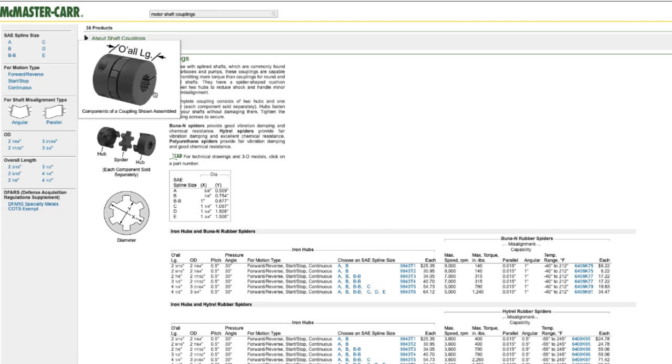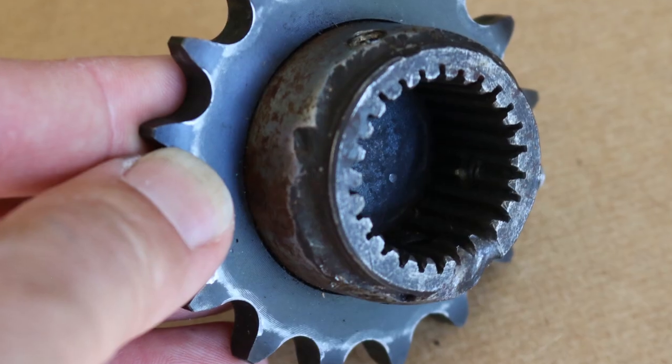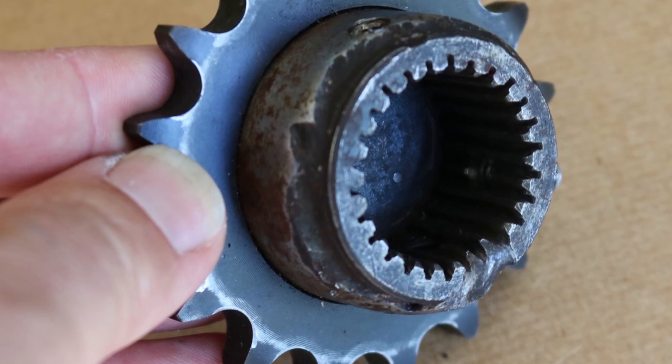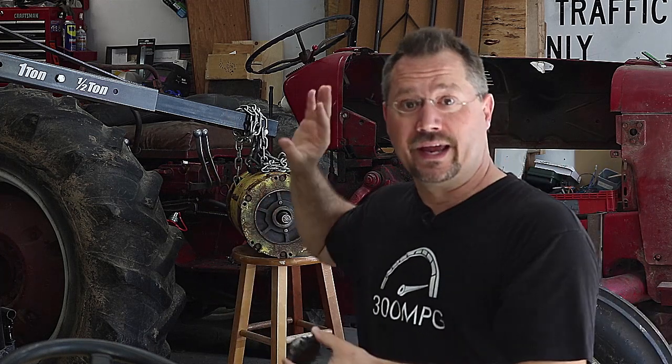One disadvantage of this electric motor is it has a relatively short drive shaft that's splined, and unfortunately it's not a super common spline — I haven't been able to find any off-the-shelf or mail-order parts that slide right onto it. Fortunately, I do still have a piece I originally used back in the Geo Metro that came off a drum brake on the back end of the motor — it acted as the parking brake for the forklift it originally came from. This part happens to match up with the splines, so I may be able to remachine it and connect it to something else to make the power connection between the electric motor and the tractor transmission.